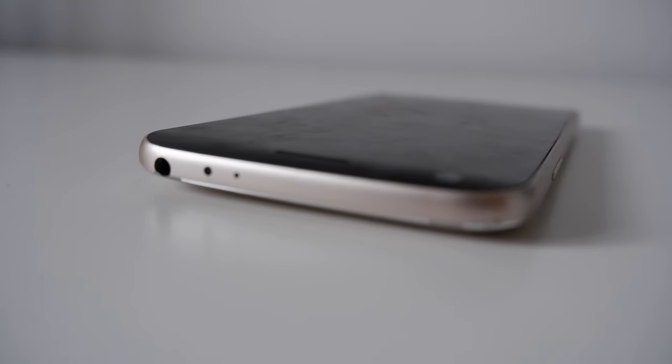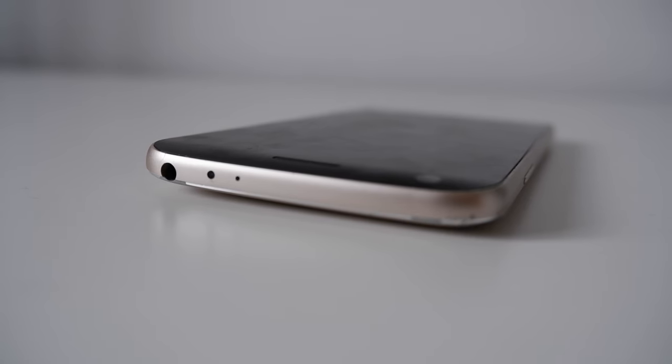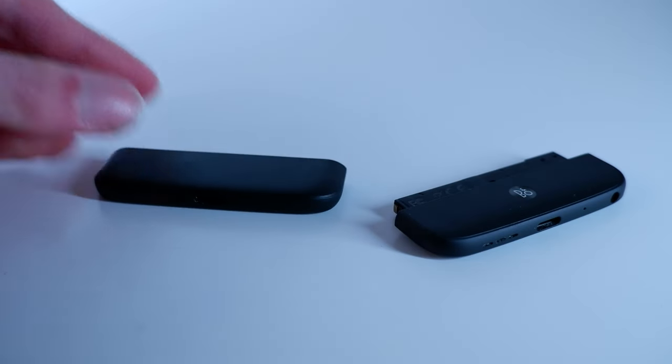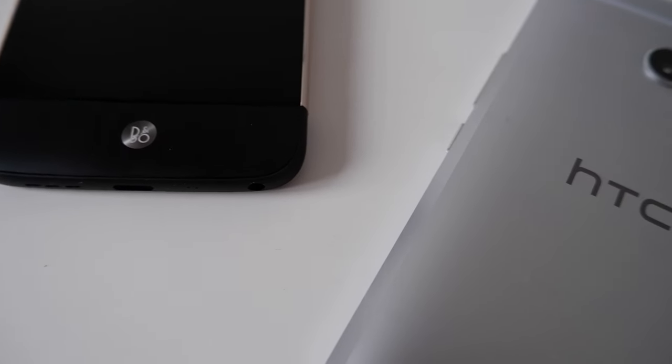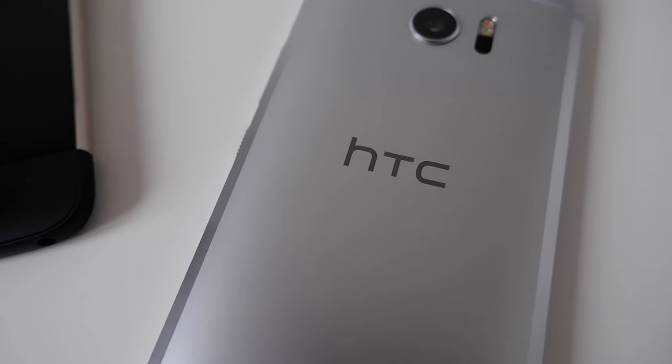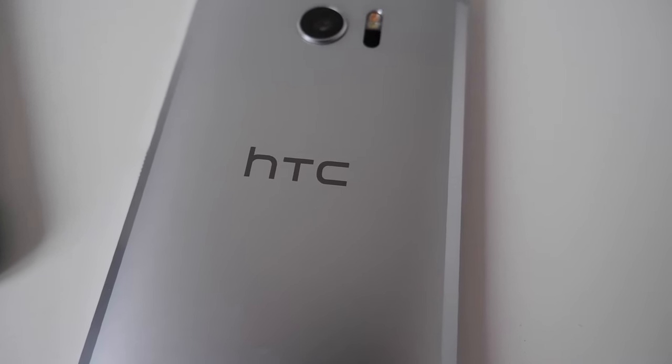Moving on from the disappointing Cam Plus, let's talk about the Hi-Fi Plus — which without exaggeration is one of the best tech purchases I've ever made. I even bought a second new-in-box unit to keep as a spare. I already thought the onboard WCD 9335 DAC inside the Snapdragon chip sounded decent, but the Friend module really takes audio to the next level. The bass is similar to my HTC 10 — you feel it rather than just hear it — and it doesn't muddy the instrumentation, which is lovely and sharp. Kicks on 80s Italo and Eurobeat tracks really strike a punch, and vocals are crystal clear.